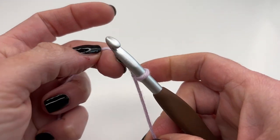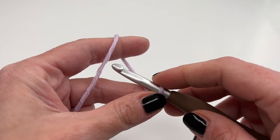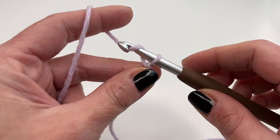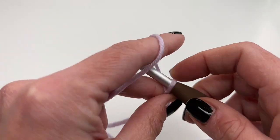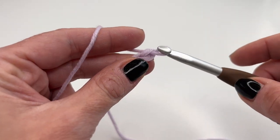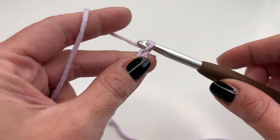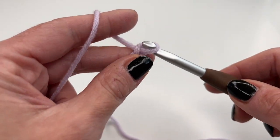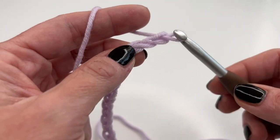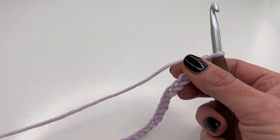For this pattern you'll need a multiple of two — so 16, 18, 20, 22, 24 chains all work. Grab your yarn, pull through, grab your yarn and pull through. For my example today I'm going to crochet 20 chains. It's super easy to adjust the size — just keep crocheting in a multiple of two.